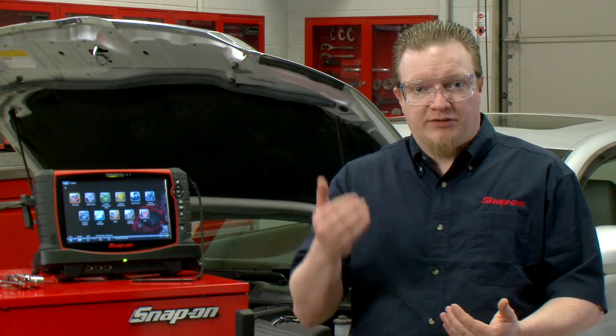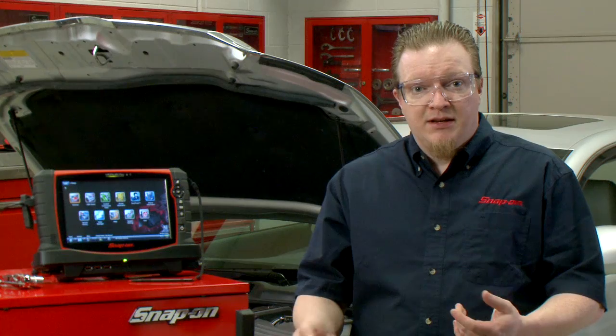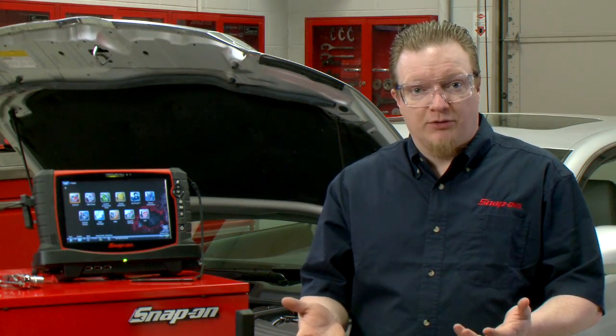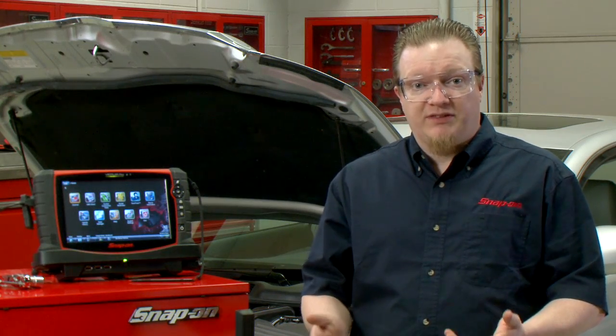One of the more powerful features inside the guided component tests and all of our lab scope products is this thing called a top-level menu. It gives us all sorts of test tips and some power user tests. We're going to talk about an alternator ripple test — this should be one of the first things you do if you suspect an electrical problem in a car. A bad alternator or one putting out a weird pattern will screw up all your diagnostics, so it's a good place to start.